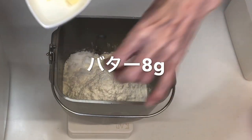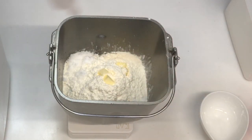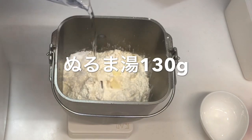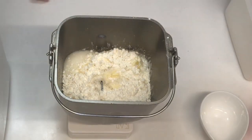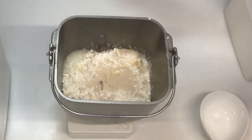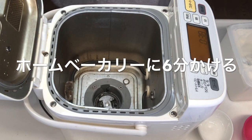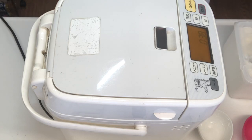塩が4g入ります。それから砂糖は5g入れます。バターは私は全部一緒に入れちゃいます。8g入ります。ぬるま湯130g入ります。はい、ぬるま湯130g入りました。最後にドライイーストもこの上に入れてしまいます。ドライイーストは3gです。